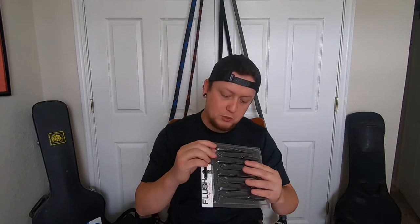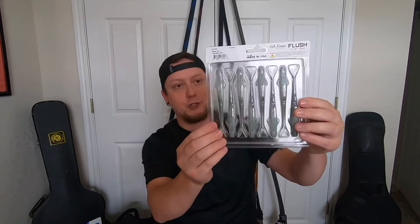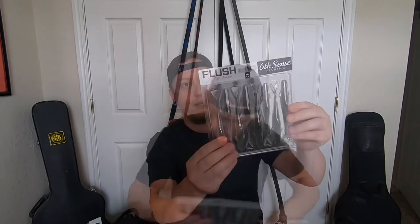The bluegill magic is a little bit darker than the watermelon candy magic with some blue flake instead of green. The threadfin shad is sort of that glacier pearl with silver and black flake on the inside. Super stoked. Now the last thing I got from the warehouse is the thing I think I'm most excited about.